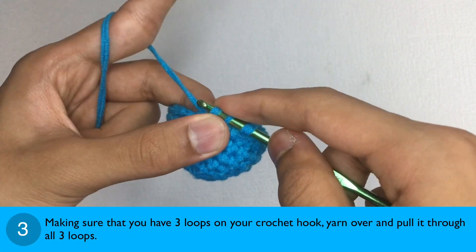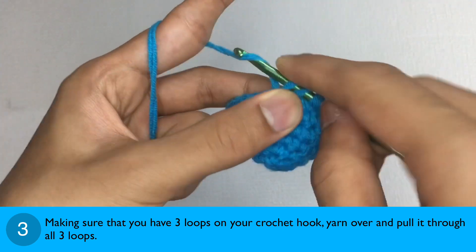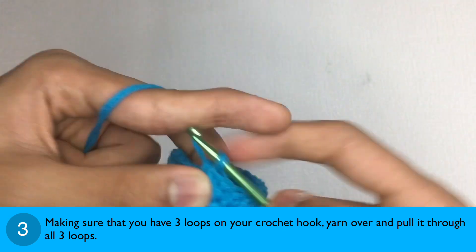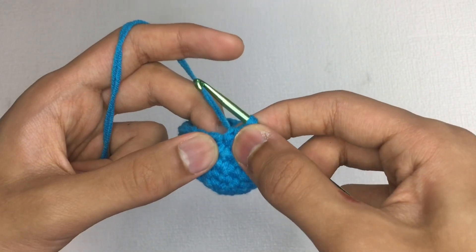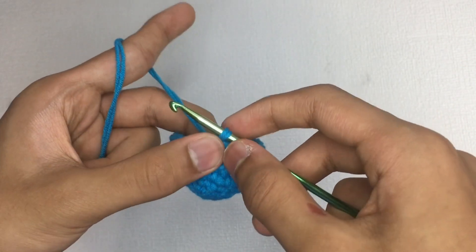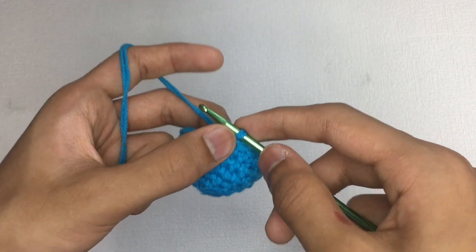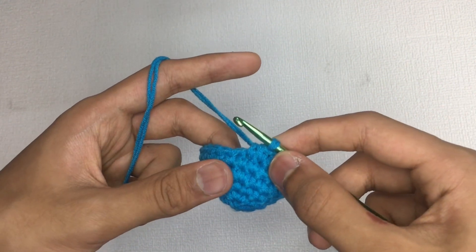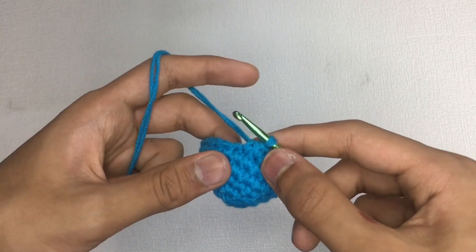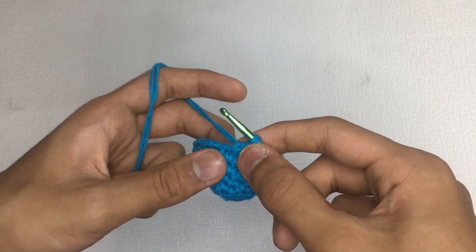Step 3: Making sure that you have three loops on your crochet hook, yarn over and pull it through all three loops. And there you go — we have made the single crochet two together. The single crochet two together can not only involve two stitches being decreased, but also three or four stitches, meaning you should insert your crochet hook three or four times. This type of decrease is commonly used in both working in the round and working in the row.